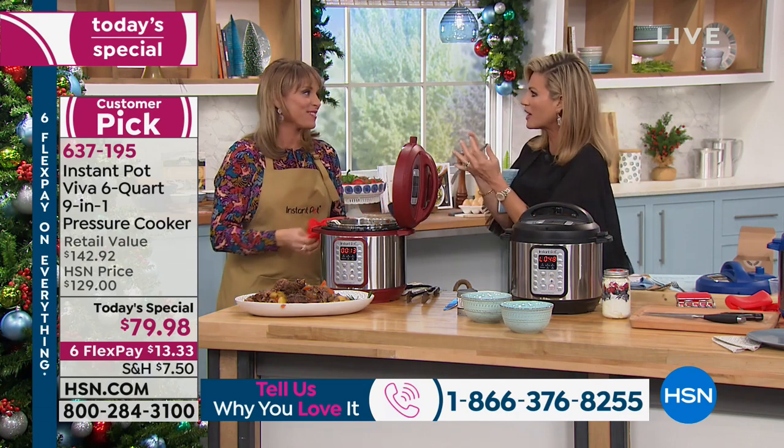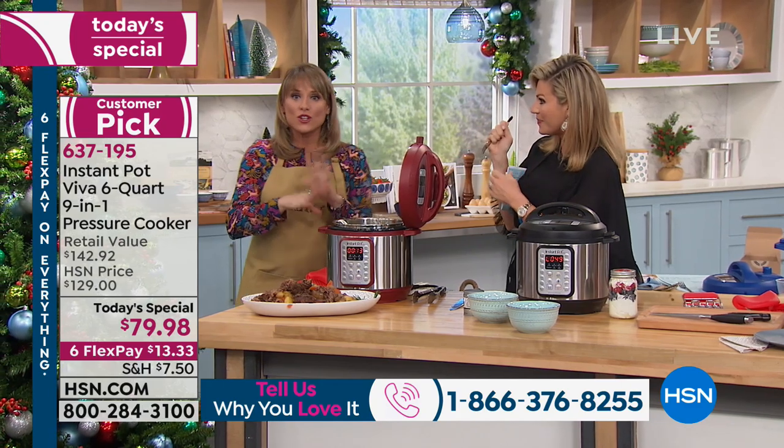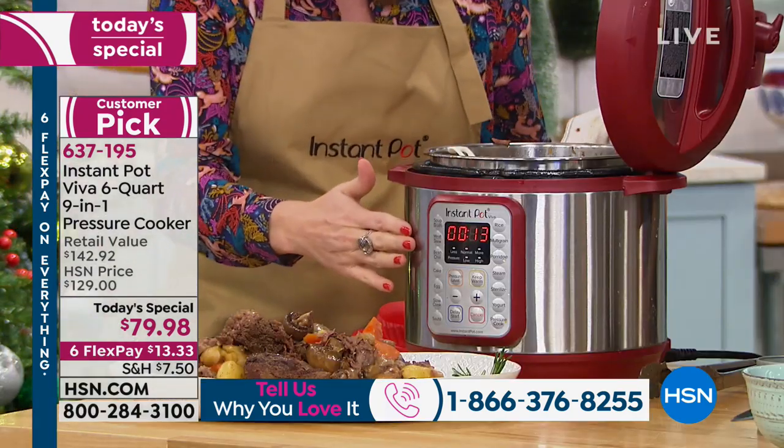There's a reason why America is obsessed with cooking faster, healthier. It does nine in one, so it's going to replace nine appliances, and it has that digital computer screen up front. It's easy to use with touch buttons for everything.